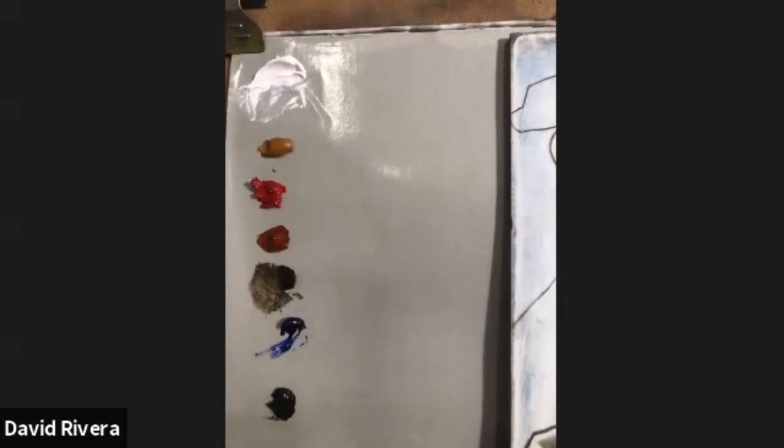Raw umber is what he would use for his washes — usually some type of a brown, an earth tone. They were very limited in their colors at the time; they didn't have all the cadmiums and such that we have today, so they had to be very methodical in their approach.